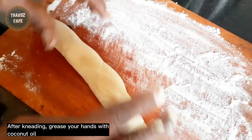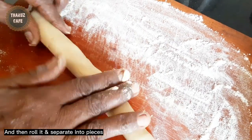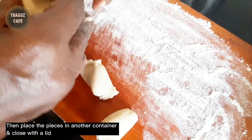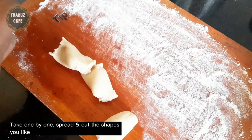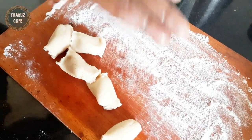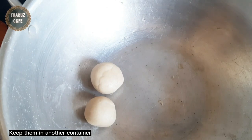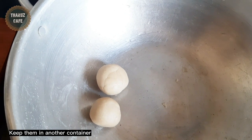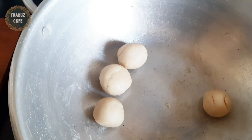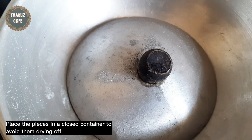Now we will roll it on the top to make it on the top. After that, you can cut it. You can use the cut before and after you make the cut.